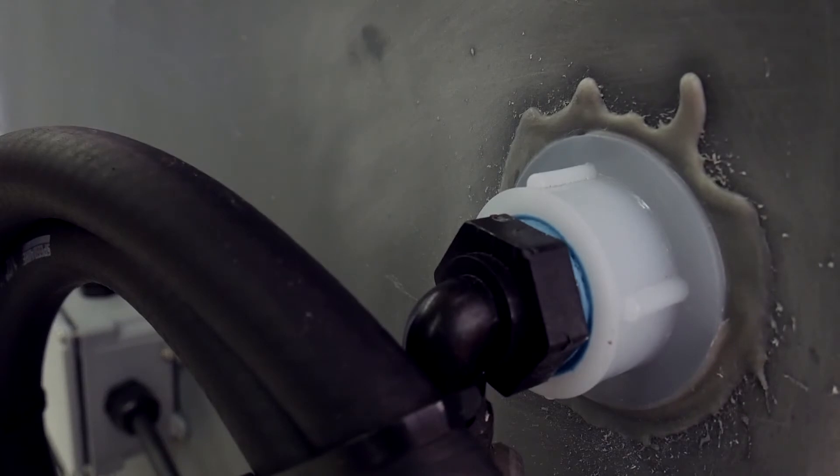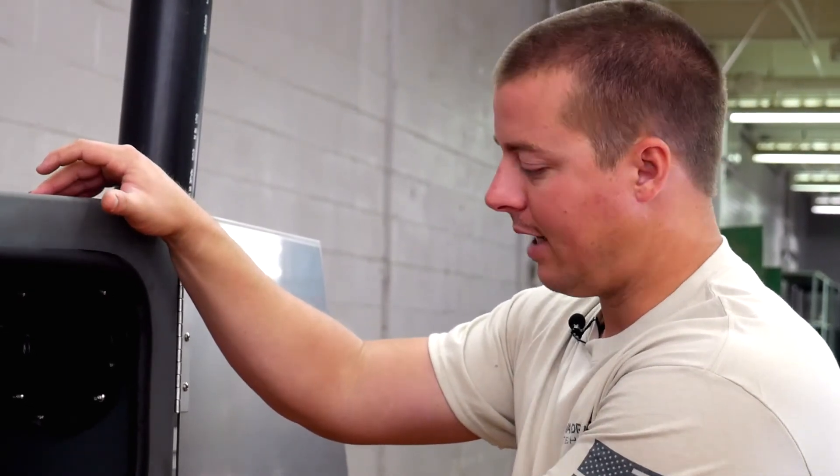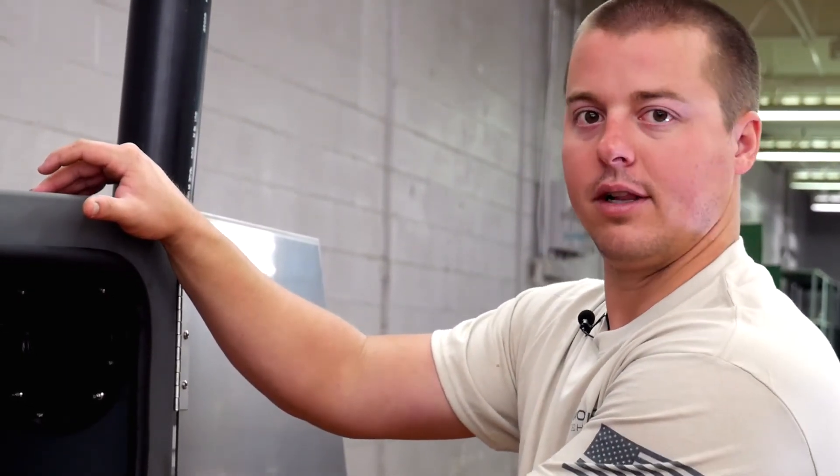The good thing is we can also weld on fittings, basically melting two plastics together that forms a very seamless bond. Quarter-inch thick wall thickness, high-density polyethylene plastic — it's going to last a very long time for you.